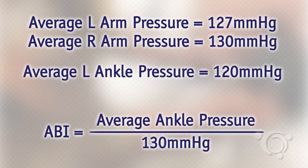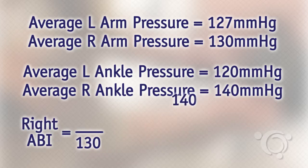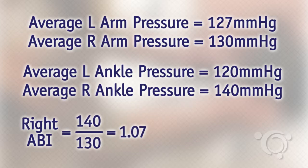The average left ankle pressure was 120 millimeters of mercury. The average right ankle pressure was 140. Calculating the right ABI, you would divide 140 by 130 for an ABI of 1.07.